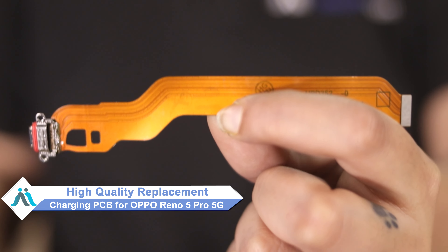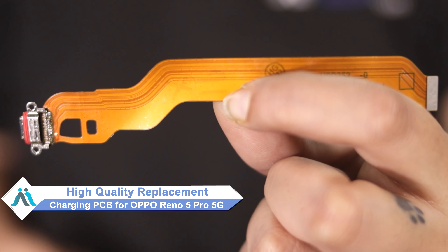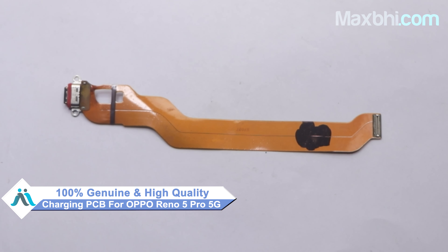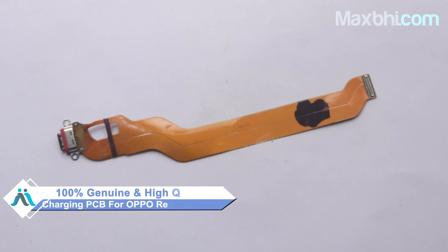Worried about the high repair cost of your smartphone? Don't worry — you can now buy a high quality replacement charging PCB for your Oppo Reno 5 Pro 5G at a very affordable price from MaxBee.com, and fix your phone yourself at home or get it repaired by any professional very easily. This charging PCB is a 100% genuine quality product which works similar to your original product with a perfect fit for your Oppo Reno 5 Pro 5G.